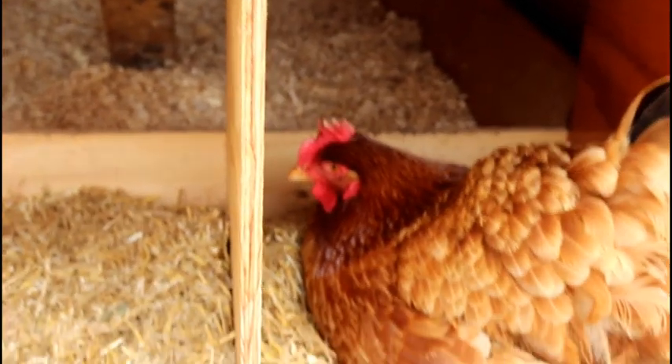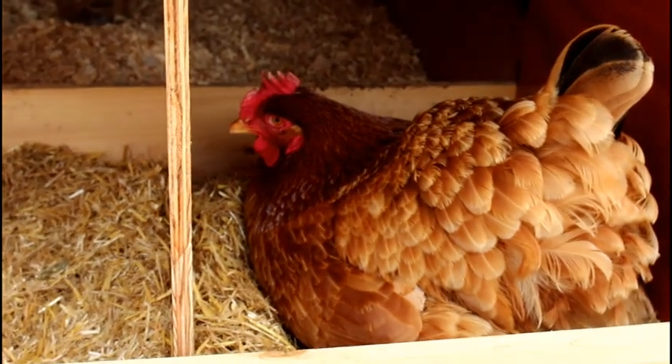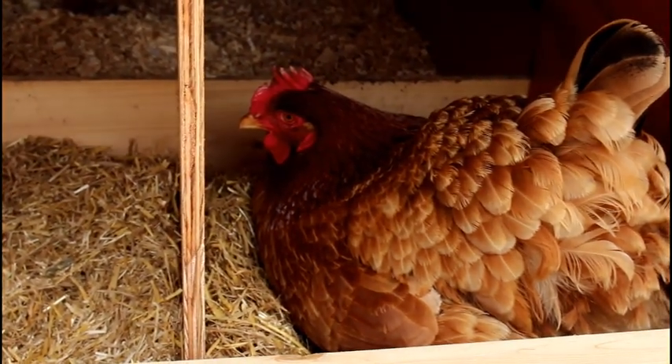Do we have any eggs this morning, girls? Oh, we've got somebody in the box — I think it's Penny. She's been in there for about an hour.